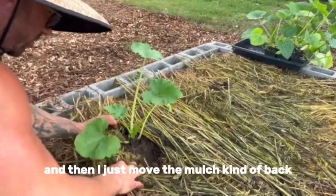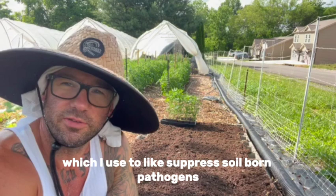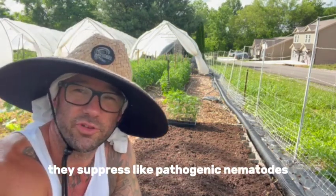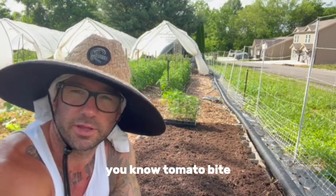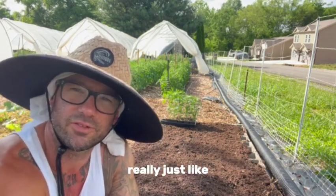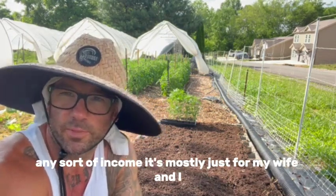Then I just move the mulch kind of back and that's it. This raised bed was actually cover cropped to mustard, which I use to suppress soil-borne pathogens — they suppress pathogenic nematodes, soil-borne diseases, and pathogens like tomato blight. So I'm going to plant these marigolds into this bed, really just to attract pollinators to my garden. I don't really need them to produce any sort of income — it's mostly just for my wife and I.